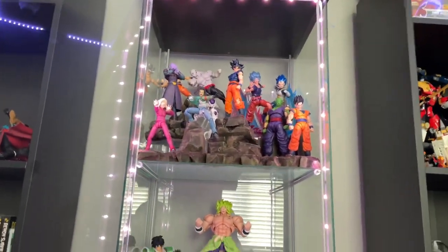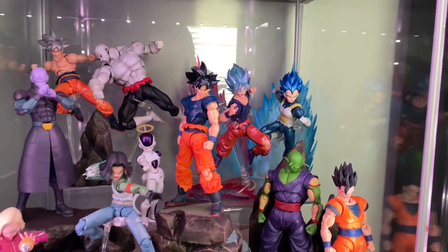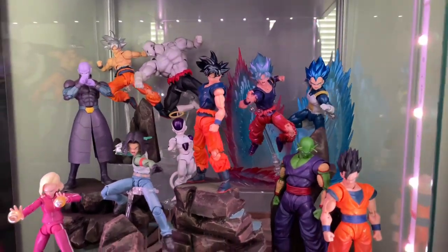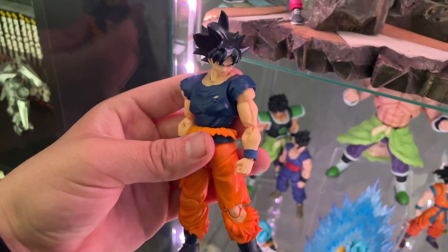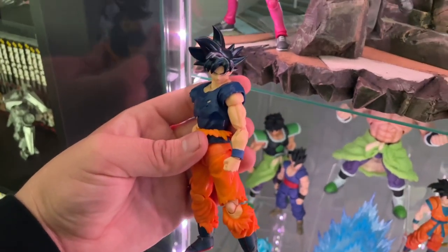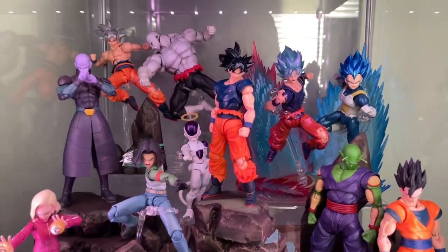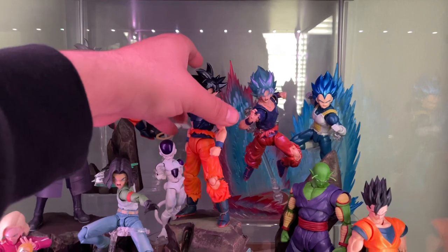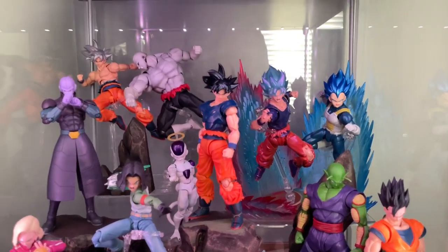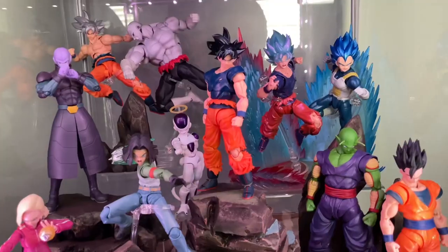Thank you all for the support in the last display video — that did really, really good. Also, we got the Demoniacal Fit Omen UI Goku and he fits the Tournament of Power display perfectly. Really great figure overall, Demoniacal Fit did an amazing job. There was literally no other way I could have gotten the original for less than like $150, which I was trying to avoid — I wasn't trying to spend more than $200 on one figure. I'm glad that Demoniacal Fit did a reissue on this one and I was able to pick it up.